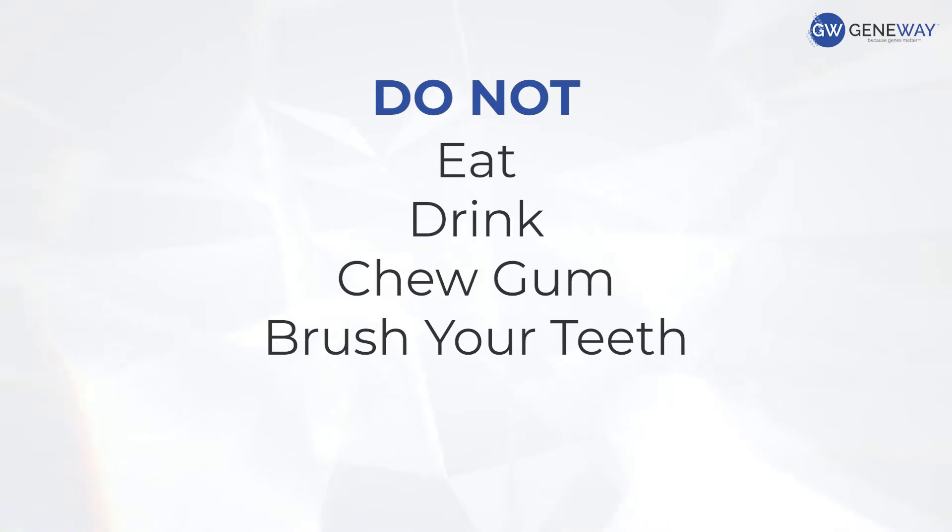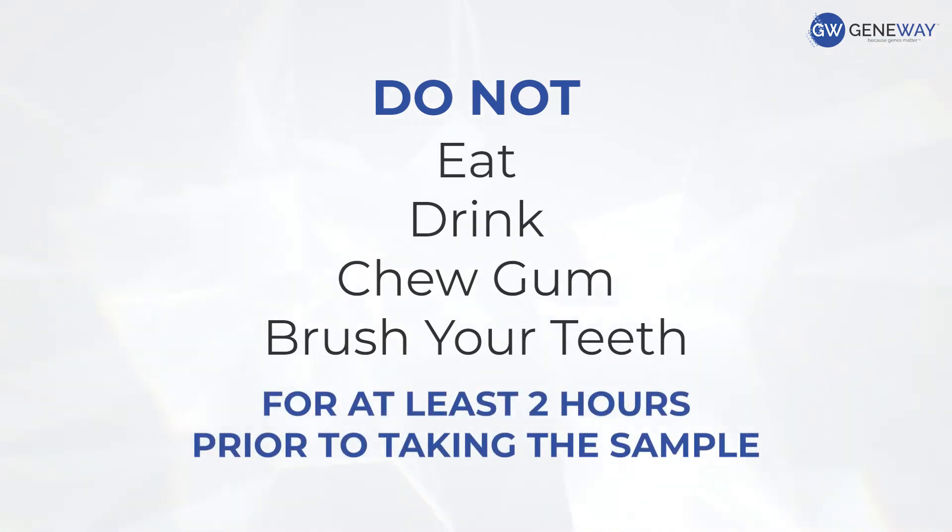I'm Dr. Kristen North from Genway, and taking your DNA sample is very quick, easy, and painless. Do not eat, drink, chew gum, or brush your teeth for at least two hours prior to taking the sample.